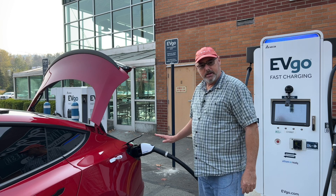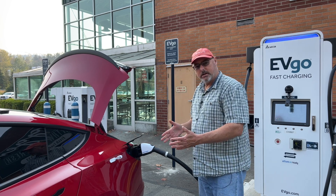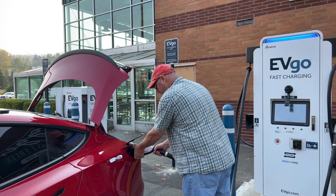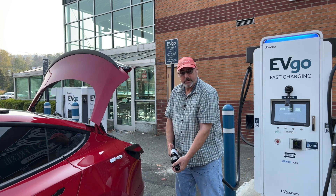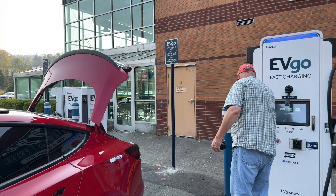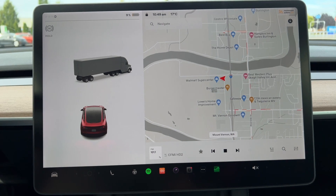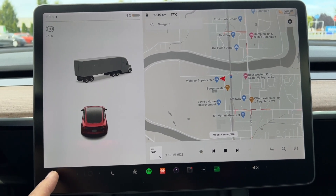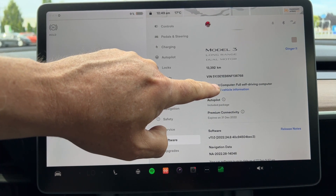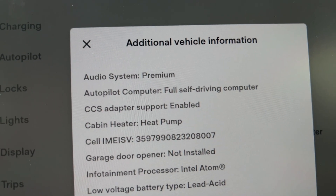Once you've stopped the charge, the adapter gets unlocked from your car, so you just need to pull this off — it's a two-hand operation — and then disconnect the adapter. You press the button here and pull that out. If you're wondering if your car supports the CCS adapter, click on the car software, click on additional information, and right there it will say 'CCS adapter support enabled' if your car supports it.